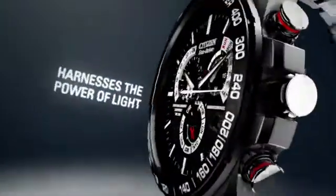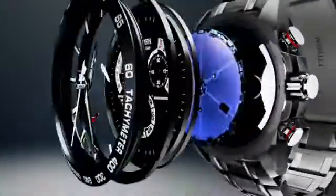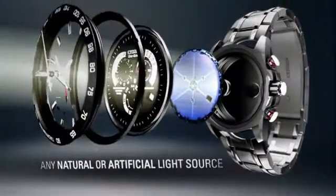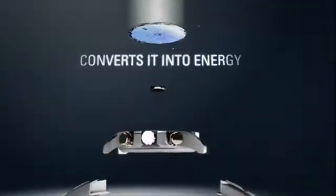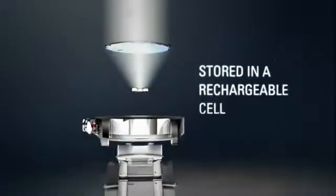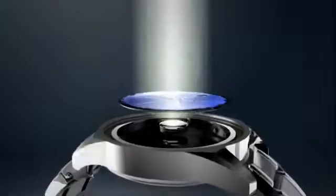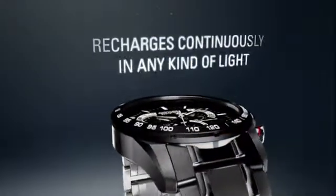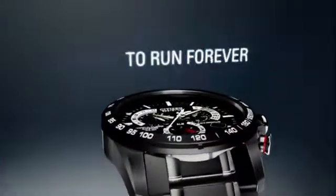Citizen EcoDrive harnesses the power of light — from any natural or artificial light source — and converts it into energy, stored in a rechargeable lithium-ion cell. It recharges continuously in any kind of light, to run forever.